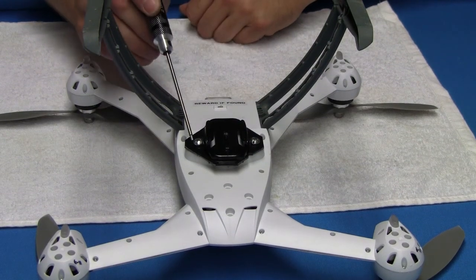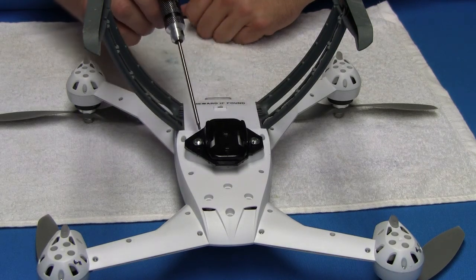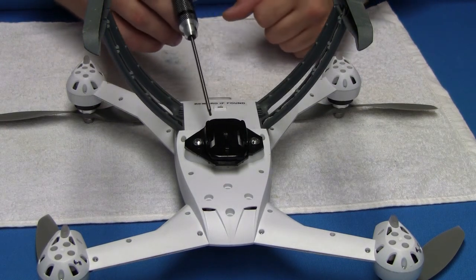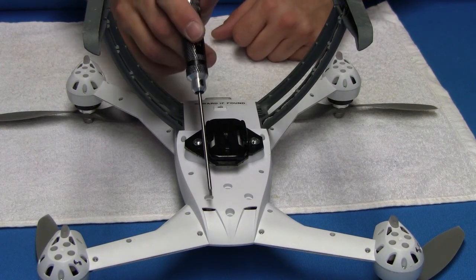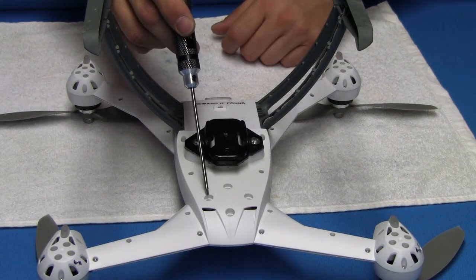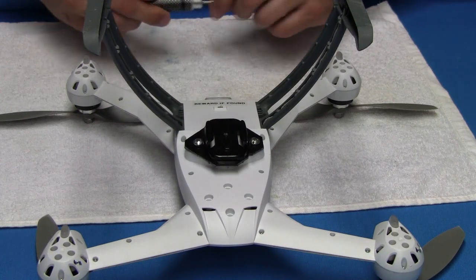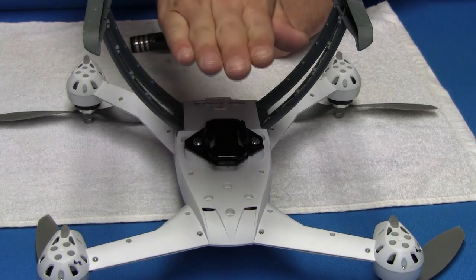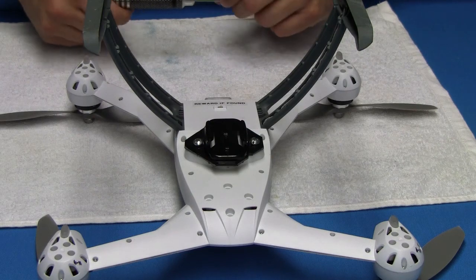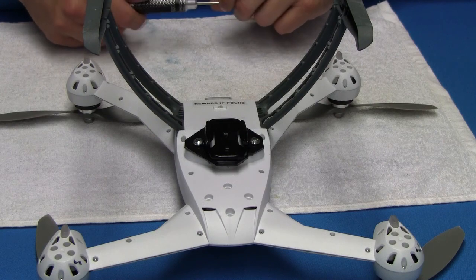So basically what I did is I screwed two holes. This part of the Blade 350 is your CG — center of gravity. If you tried to mount it up here where the factory mount goes, which is a complete joke if you ask me, your center of gravity is going to be way off. This blade is going to continue to try to fight and compensate. There's going to be too much weight in the front, so it's just going to wear everything out. So this is a perfect spot for a gimbal on a Blade 350 QX.